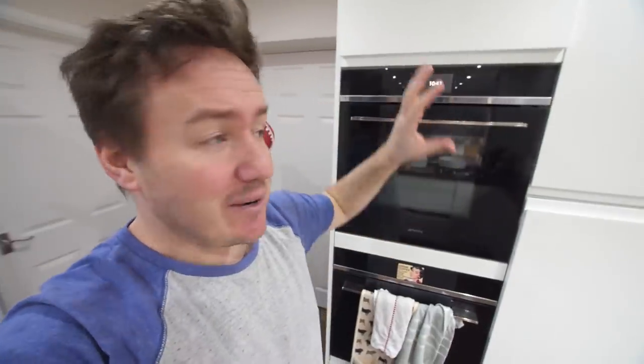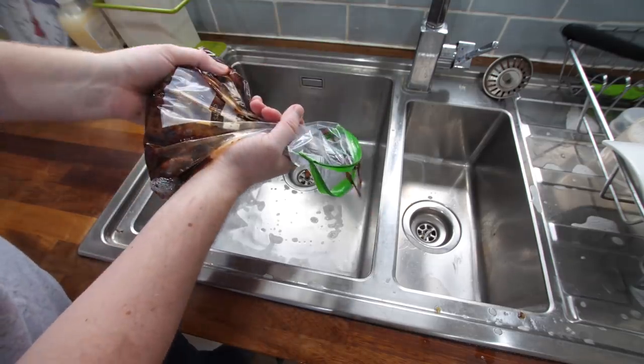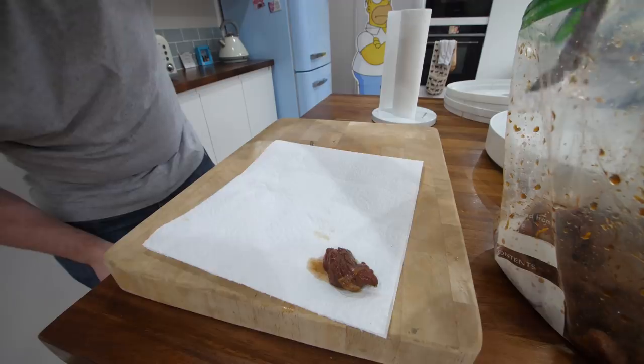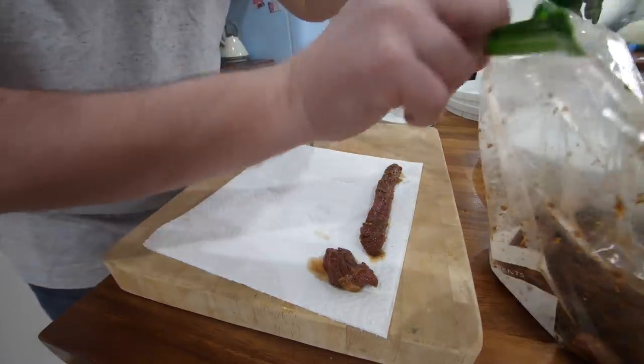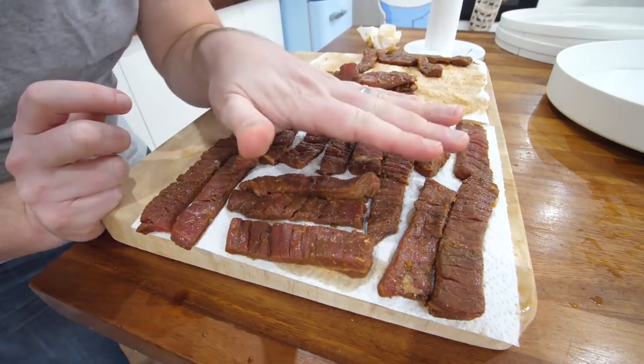I'm preheating my oven to 60°C. Some people leave the oven door ajar, but I want it closed and sealed. I'll just open the bag up - it smells like a Chinese takeaway. I'm draining off the marinade, picking up the meat from the bag, letting it drip a little bit, and dragging it on top of some kitchen towel to help it dry a little extra. I've been passing it back and forth across about four different pieces of kitchen towel and patting the top dry too.